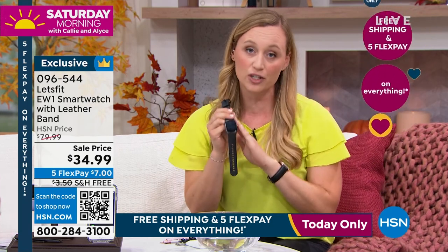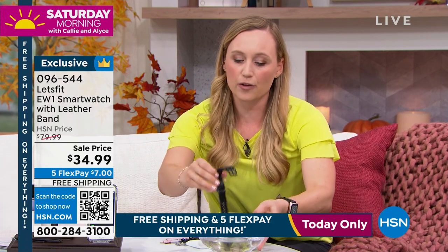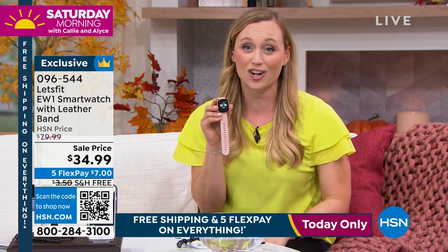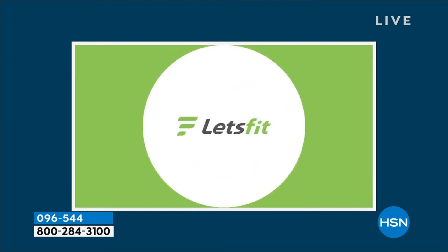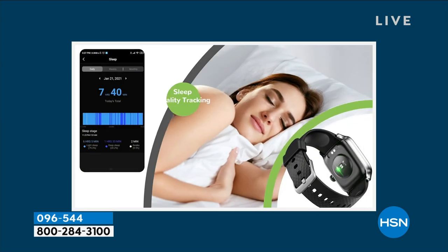It's also waterproof. This is really important to me because I want to keep that watch on my wrist to get the full benefits. You can shower with it, do dishes with it, never worry about washing your hands or getting caught in the rain. It's so durable and it's meant to live life with you.